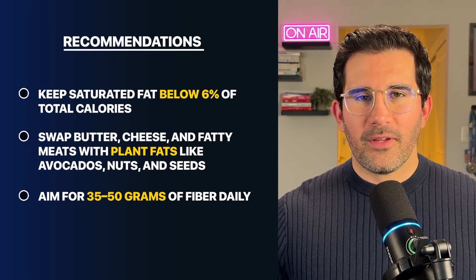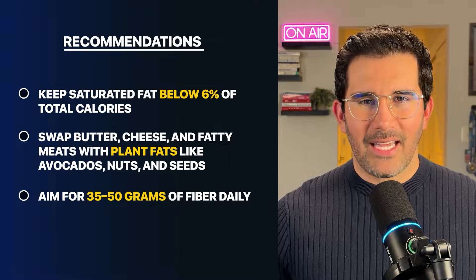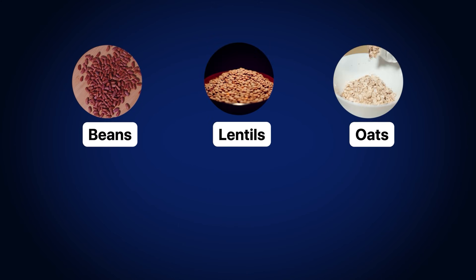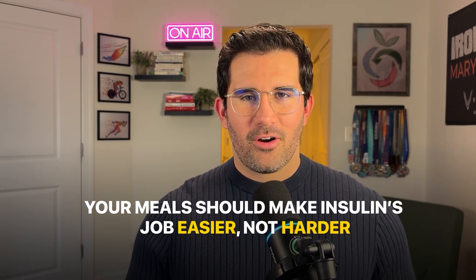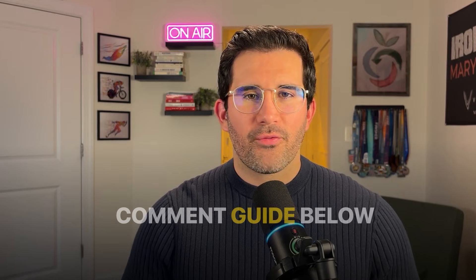Aim for 35 to 50 grams of fiber daily from beans, lentils, oats, fruits, and vegetables. Your meals should make insulin's job easier, not harder. You can still include animal products — the key is shifting your overall eating pattern towards more fiber and less saturated fat. This way your cells will be able to respond to insulin again. Comment 'guide' below and I'll send you free meal plans that help you reverse the root cause of high blood sugar.